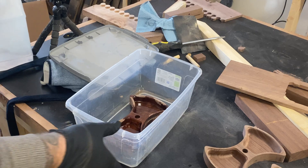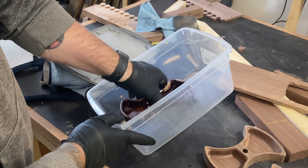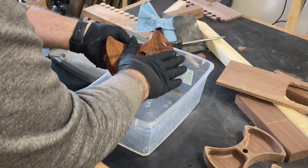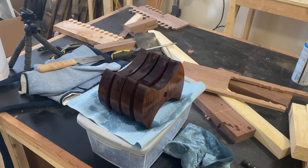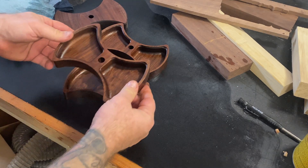From there, I'm using mineral oil to finish this. I love the look of mineral oil on walnut — it really brings out that color. The next step is just to let it dry, and from there let's move on to final assembly.